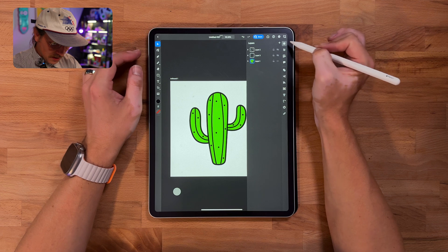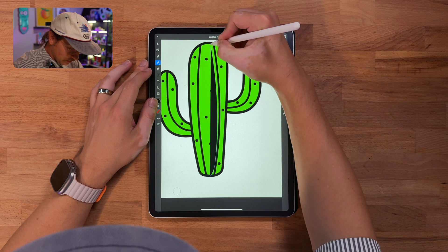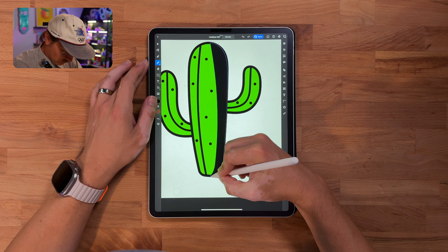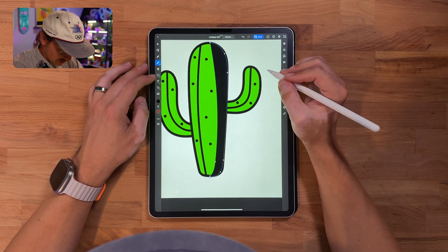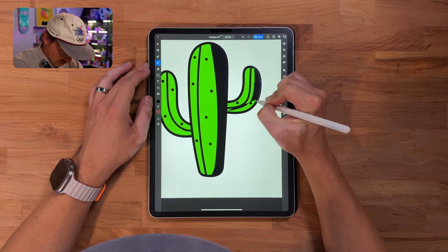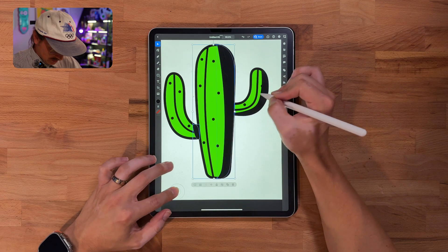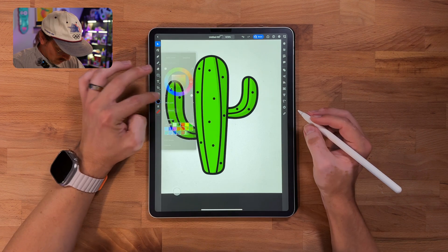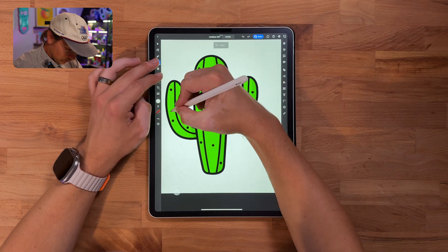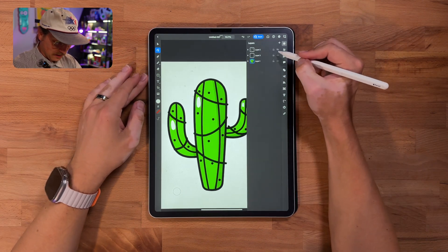I'm going to hide these two layers because I realized I forgot my highlights and shadows — it's looking a little bare. So I'm just going to trace the cactus quickly with my black pencil tool, following the lines and keeping it inside. If you've watched any of my videos, you know this technique — we throw a nice black shape on top, then drop the opacity. We'll grab one more shape, make it white, and add little highlights as well.